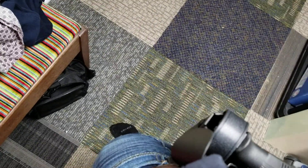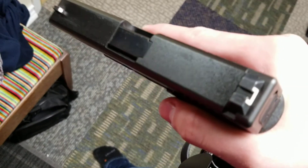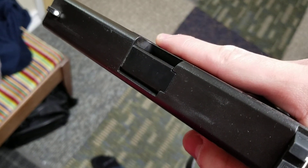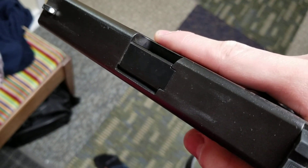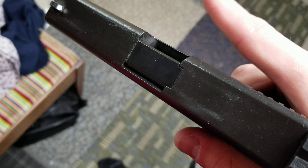Being a 7000 series, it's made of a nice proprietary nylon that's non-abrasive to the weapon finish. However, I have noticed some slight points where it is rubbing, and I believe that's due to the SLS.